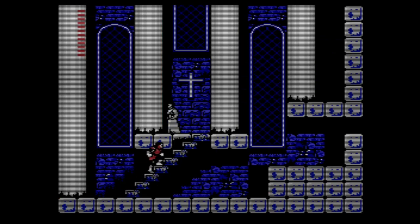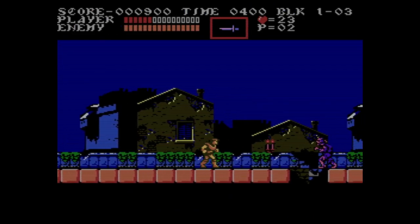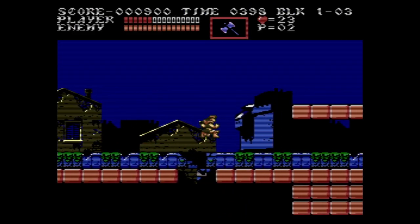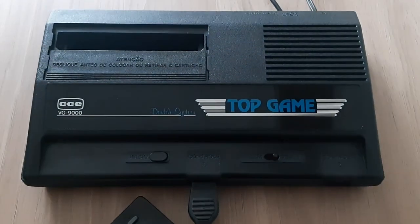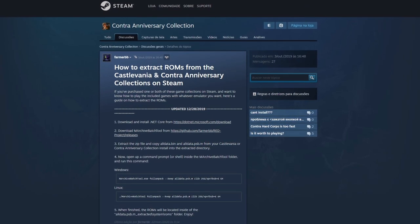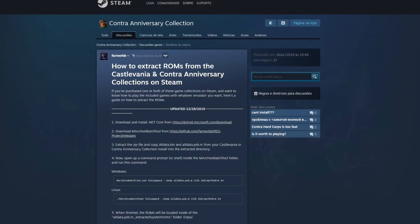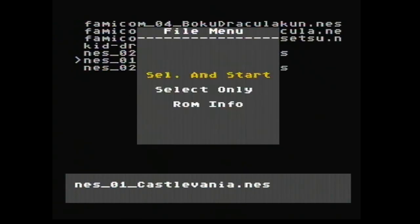And that was something I could actually do. Since I already acquired the ROMs legally, it was all a matter of extracting them from the Steam game, loading them on my flash cart, and playing them on my old NES clone. The extraction process is really simple — I will leave a link in the description with the instructions and tools needed. Once extracted and loaded in my flash cart, it was time to give those games a try.